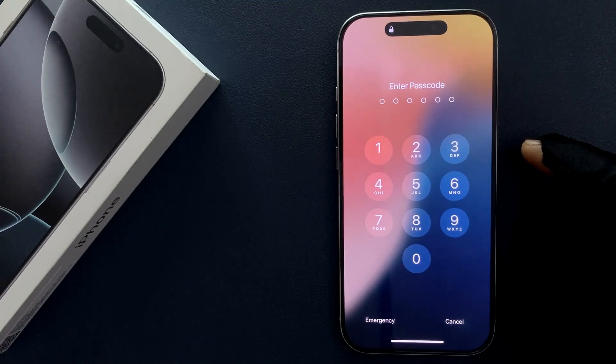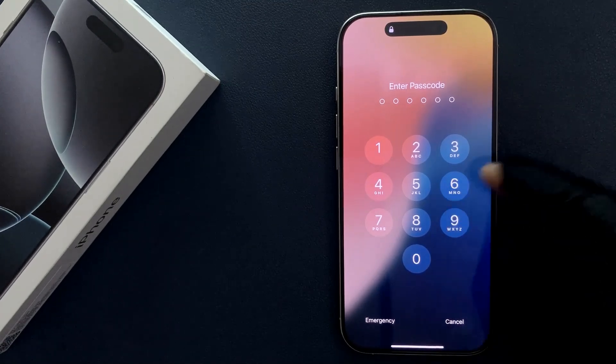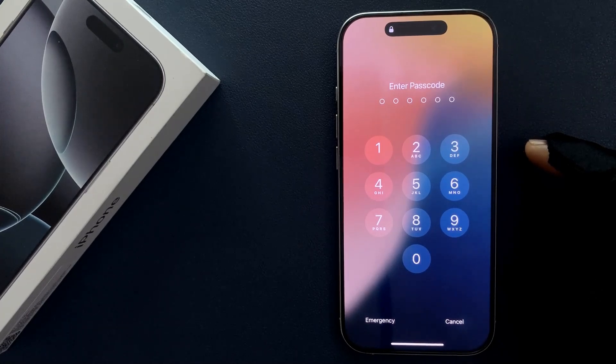Hey guys, in this video I will show you how to turn off passcode on iPhone 16 Pro. So let's start.